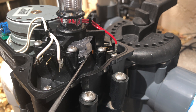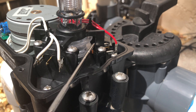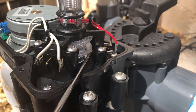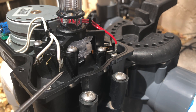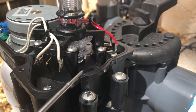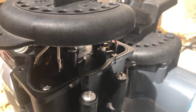Here's where the secret is — see this orange switch right here? These plastic wheels spin around, and a piece that sticks out activates this switch and causes the actuator to stop. See that button coming around? It's going to push that detent in — and it just stopped. So all we're going to do if we want this to stop at 90 degrees is put the handle on.